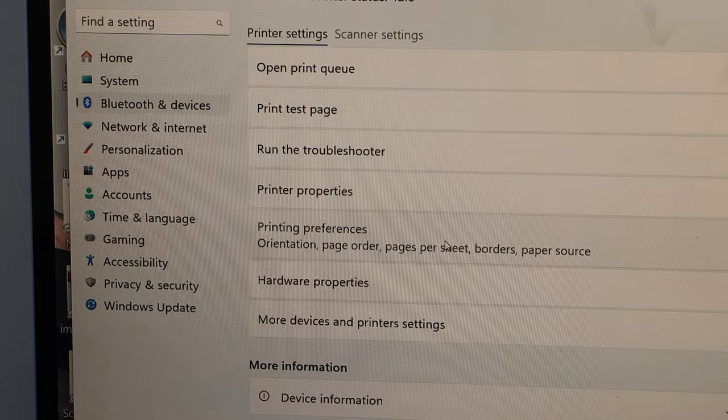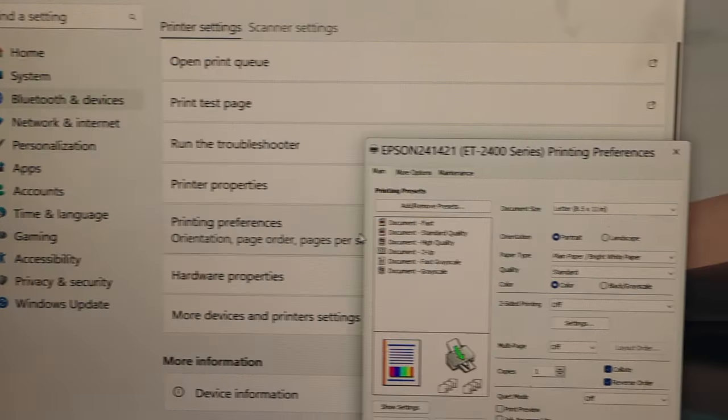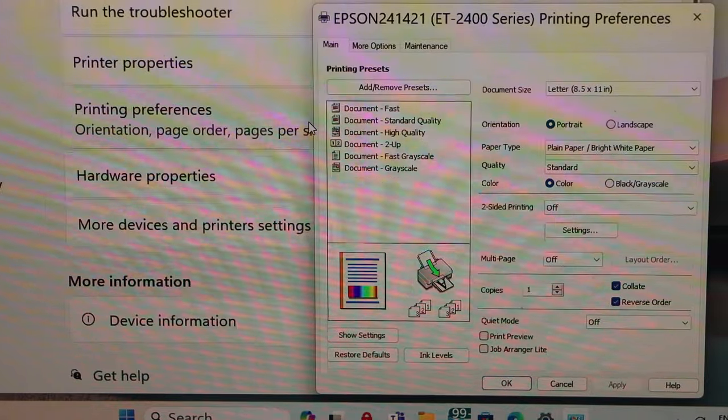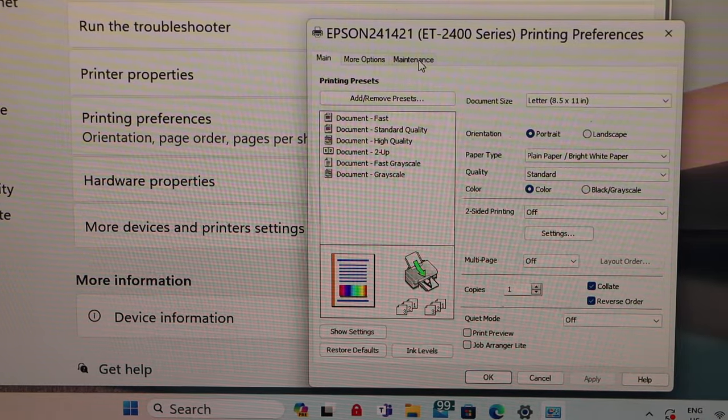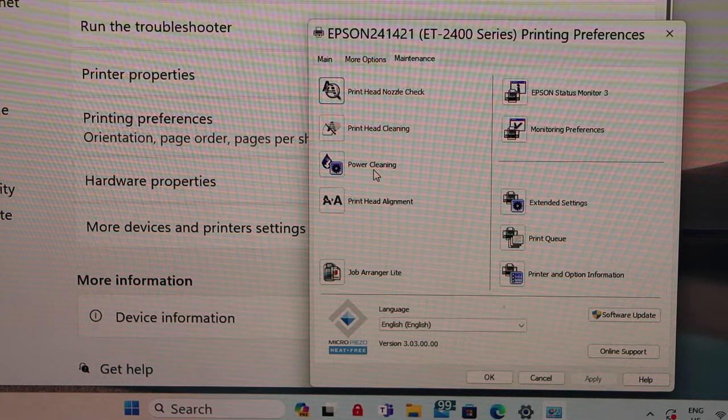On this screen, scroll down and click on Printing Preferences. A small window will pop up — that is our window where we have to start the power cleaning. Go to the Maintenance option, which is the third option on the top, scroll down and click on Power Cleaning.